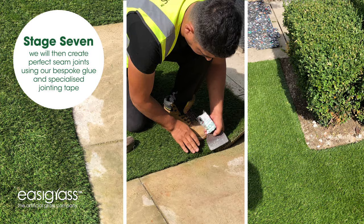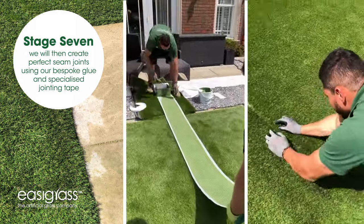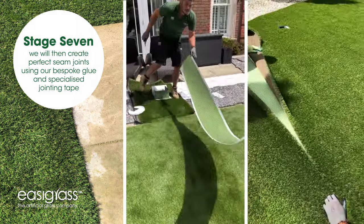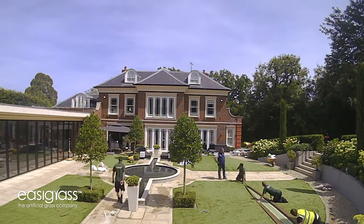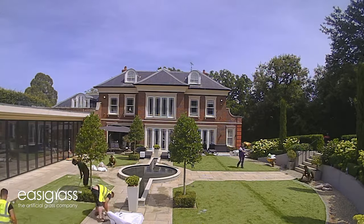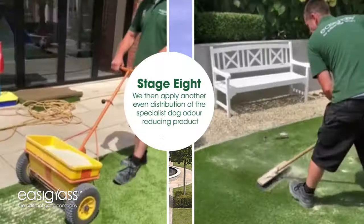We have the grass all nice and neatly tucked all the way around the edges. We then lift apart where the seam is going to go. We apply the glue to our specialist tape, pulling it all the way the full length of the joint at 30 centimeters wide, and then close the carpet up ensuring that we don't get any glue on any of the yarn whatsoever so the joint is almost invisible.